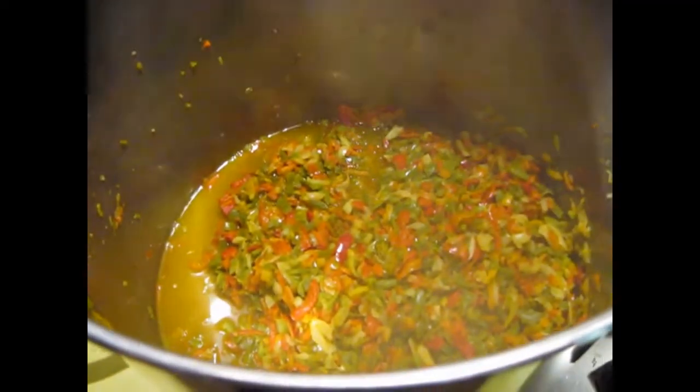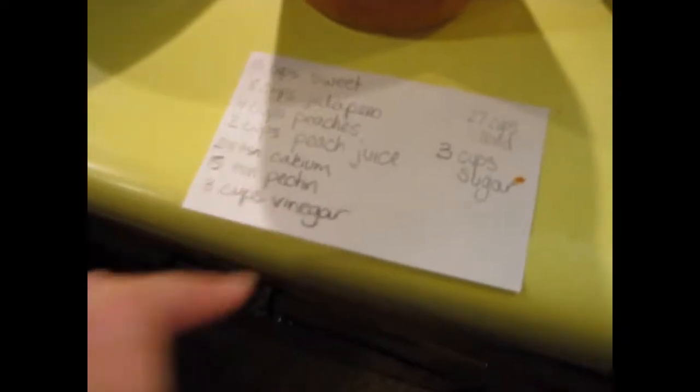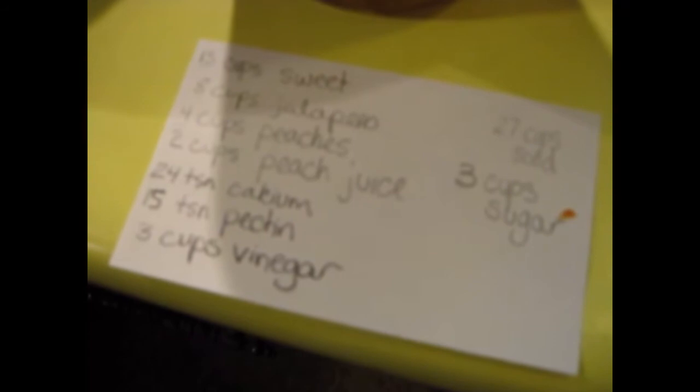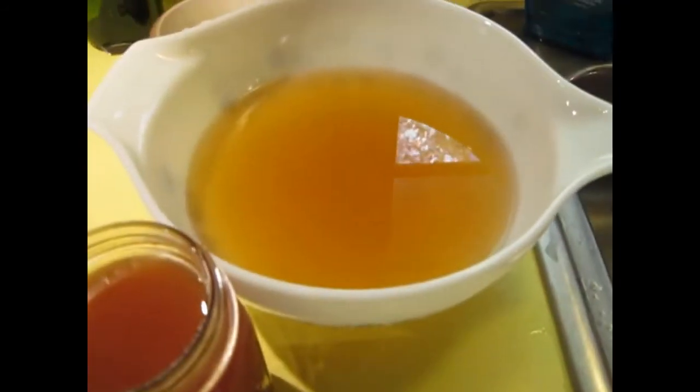I'm ready to start assembling. The peppers are softened. I have 15 cups of sweet peppers, 8 cups of jalapeños. Then I'm going to add 4 cups of peaches, 2 cups of peach juice, 24 teaspoons — which is a half a cup — of the calcium water. I'm lowering the amount of pectin because last year when I made it, I thought my pepper jelly was a little too solid. I want it to kind of droop and even fall off a cracker, be a little looser. And then I have 3 cups of vinegar.